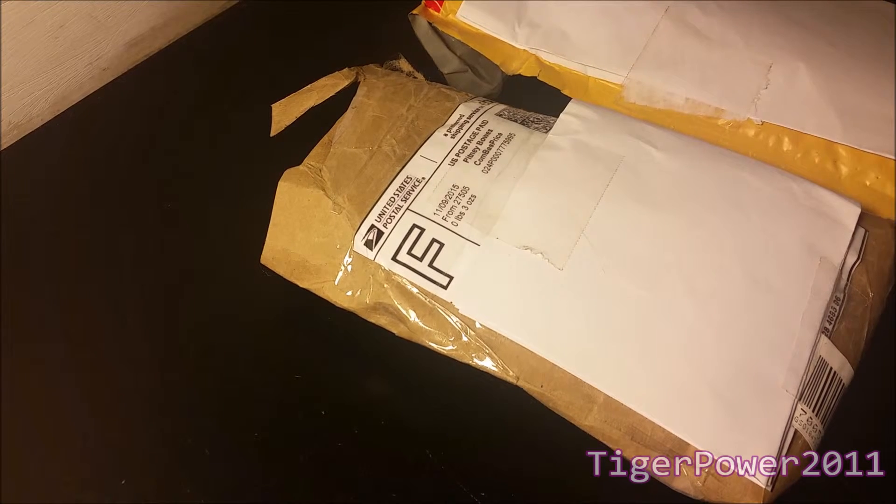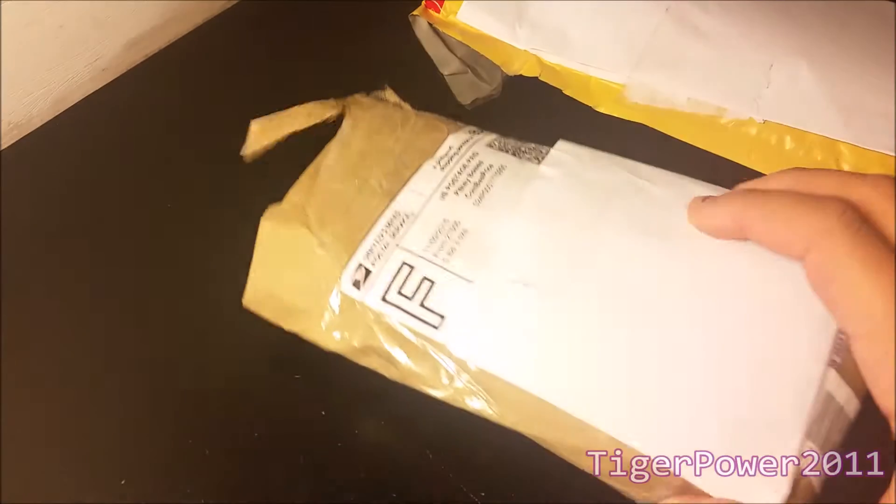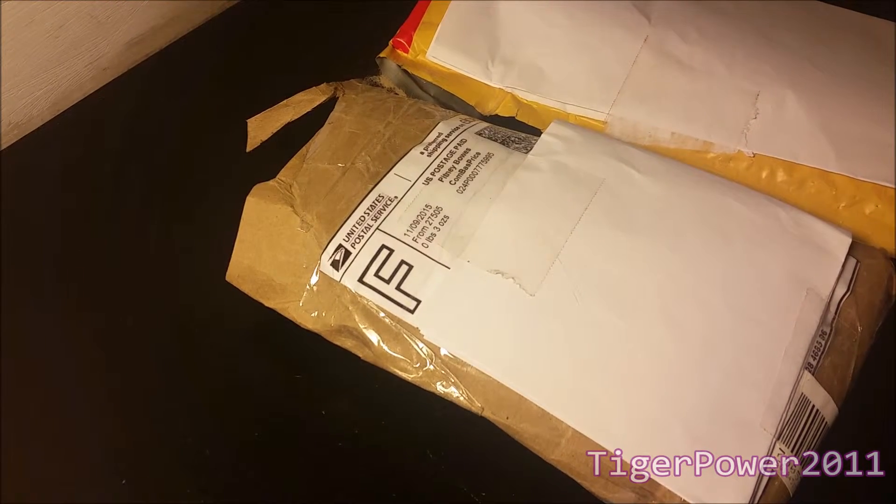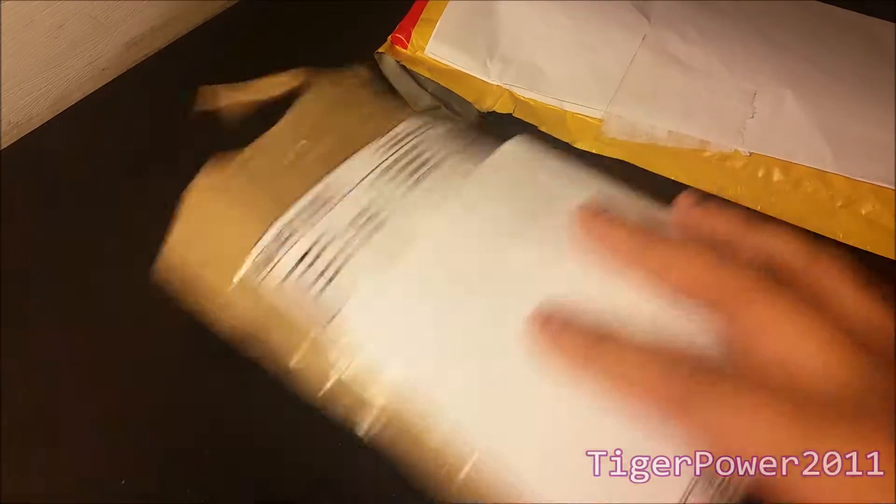Both of these packages are video games and they're both for 16-bit consoles. I own a Super Nintendo and a Genesis, so one of these packages is going to be a Super Nintendo game while the other one is going to be a Genesis game. So without further ado, let's open them up.